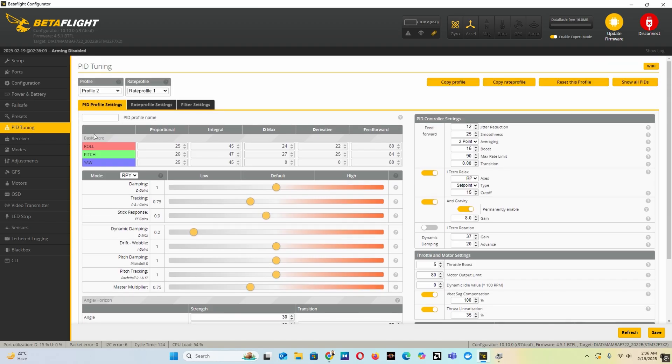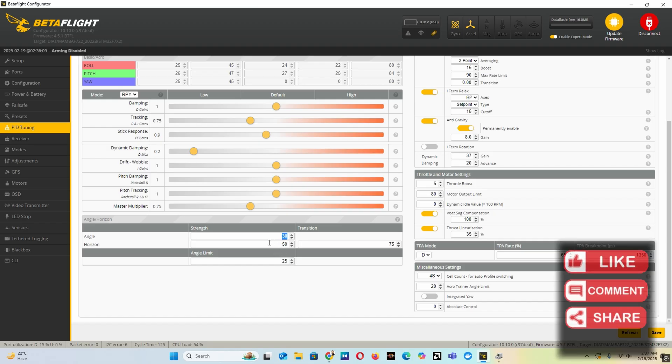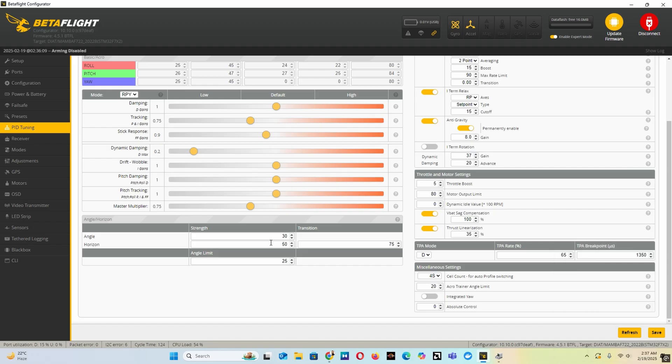I have set my angle strength to 30, as it feels just right for my drone. But remember, there is no one size fits all. You will need to tune it through trial and error to find the perfect balance for your drone. That's it — now you know how to fine tune the angle strength in Betaflight. If this helped, smash the like button, subscribe for more FPV tips, and drop a comment if you have any questions. Fly safe, thank you.